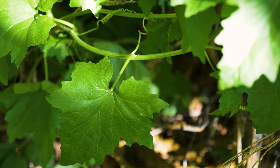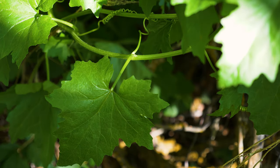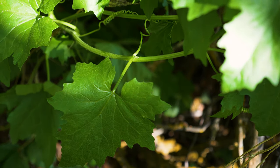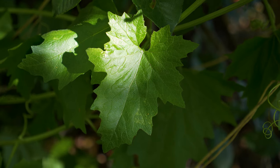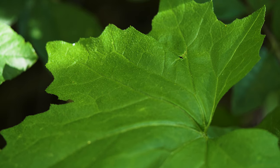Leaves are alternate, up to 5 inches long, and triangular to palm-shaped with 3 to 5 lobes. Leaves are shiny dark green, have small teeth along their margins, and are rough textured with small white glands on both upper and lower surfaces.